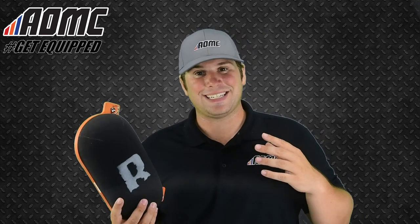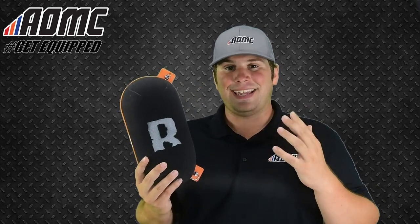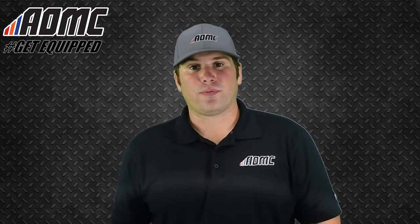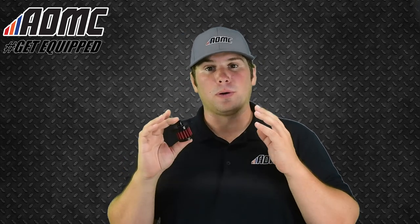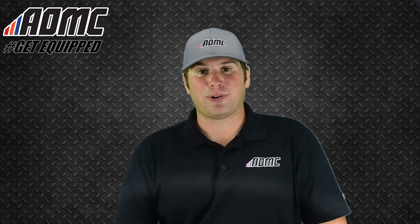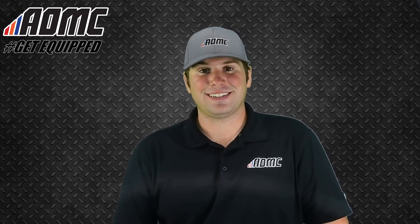Again, this is the 2018 Rottweiler Performance Intake System for the KTM 690R Enduro models. Don't forget the Rottweiler Crank Case Breather Blanking Kit. You can find more items like these, as well as any other great products, parts, and accessories at AOMC.MX.